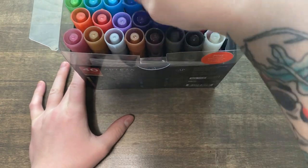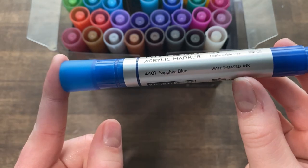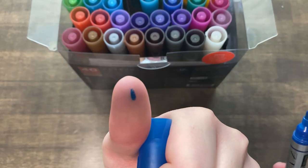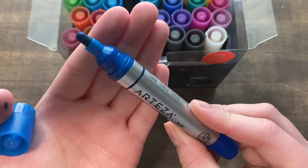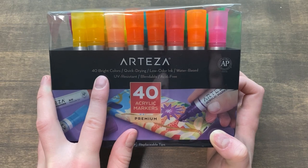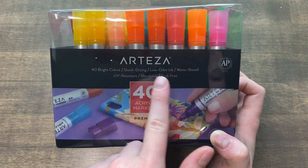Pulling out a random marker — this is the Arteza acrylic marker in the color sapphire blue. It's water-based ink. It looks just like a paint marker; the nib looks pretty decent in size. Looking at the packaging, we see that these markers come in a set of 40 bright colors. They are quick drying, low odor ink, water-based, UV resistant, blendable, and acid-free.